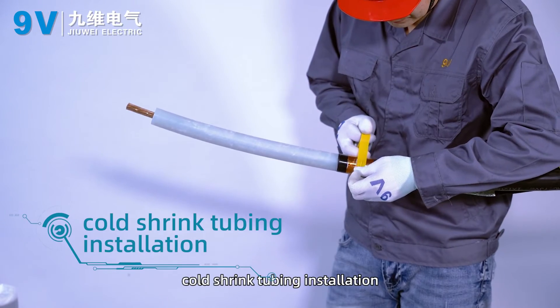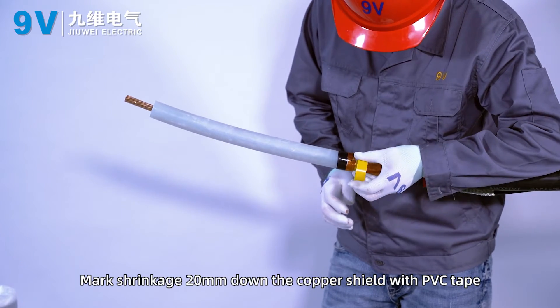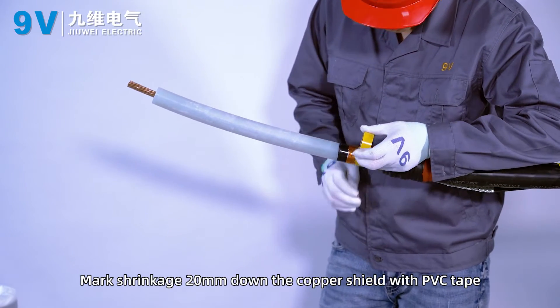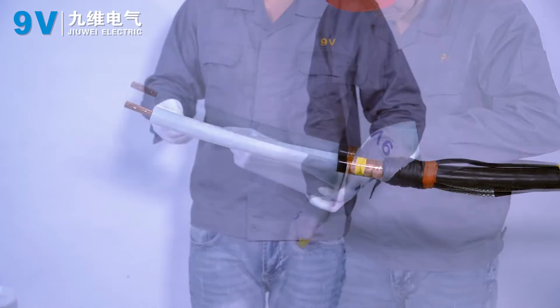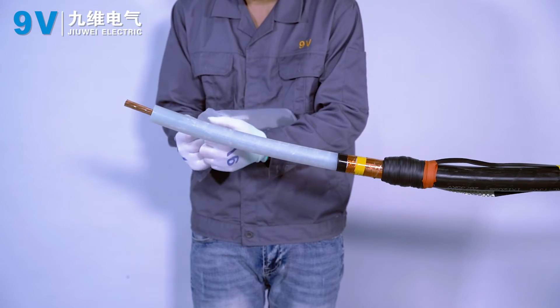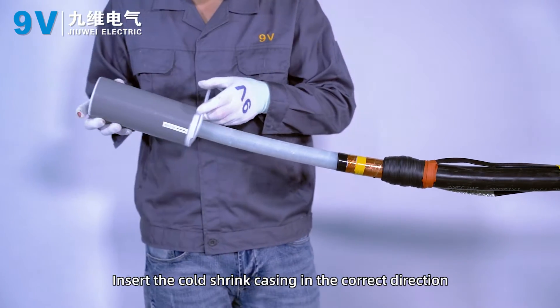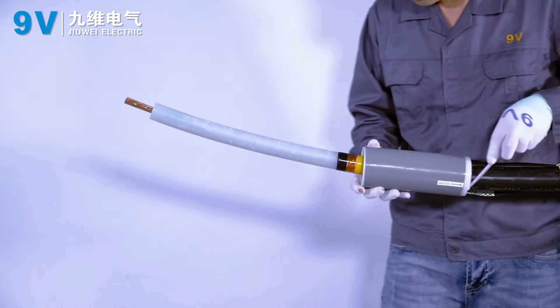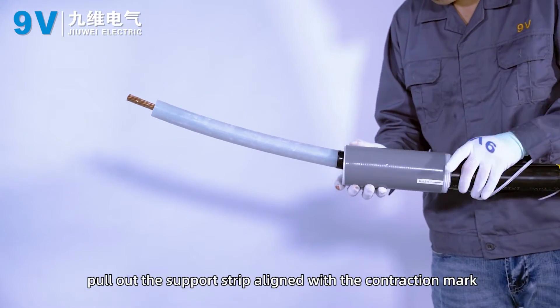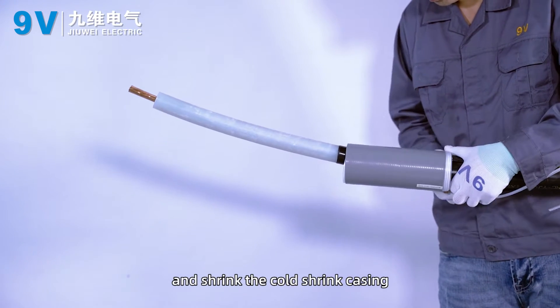Coat shrink tubing installation: mark 20 mm down the copper shield with PVC tape as the shrinkage reference mark. Insert the coat shrink casing in the correct direction. Pull out the support strip aligned with the contraction mark and shrink the coat shrink casing.